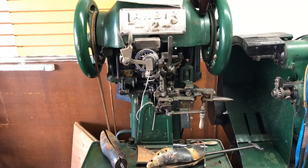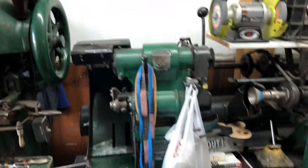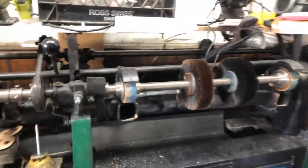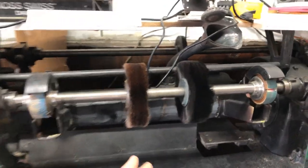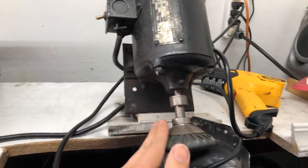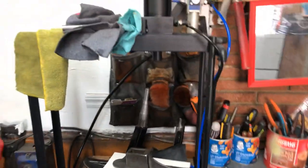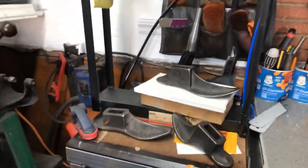Eventually I'm going to start uploading videos, so little by little you're going to see what I do here. But today I'm just doing a small video on my machines. This is my bench — a shoe repair finisher. I have buffers right here, sanders, and a small sander up here as well. This is a pneumatic shoe press machine.